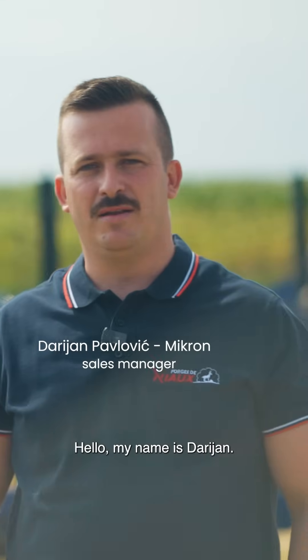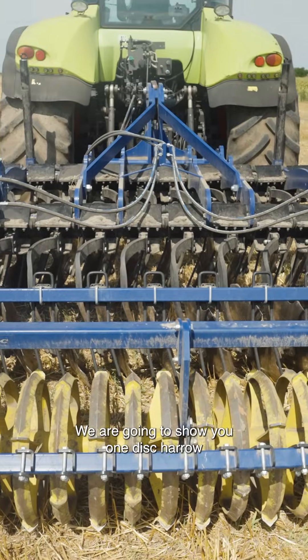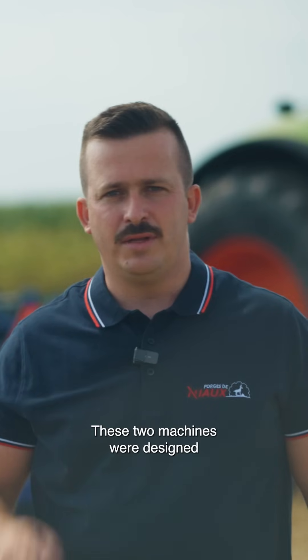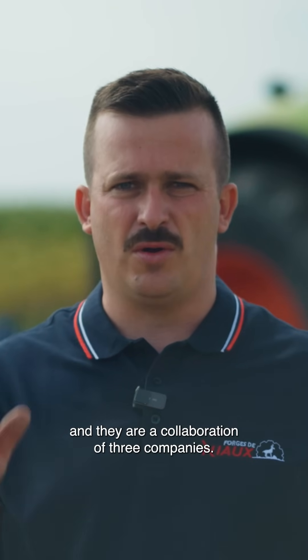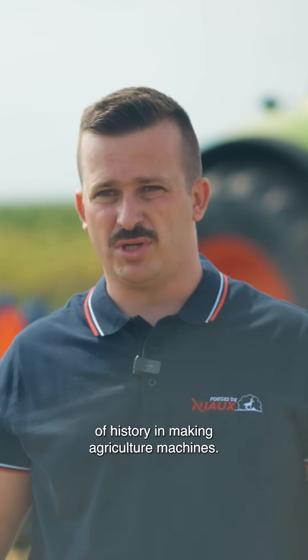Hello, my name is Darjan. We are here in Bočar on the field of our partner and friend Milora Creljenica. We are going to show you one disharrow and one subsoiler from Company 2 Panjac from Serbia. These two machines were designed as a collaboration of three companies. Company 2 Panjac has 70 years of history in making agriculture machines.